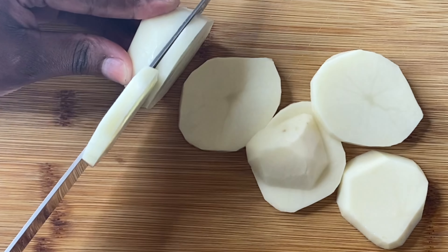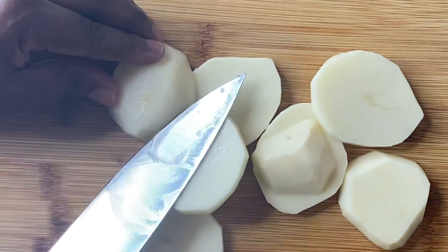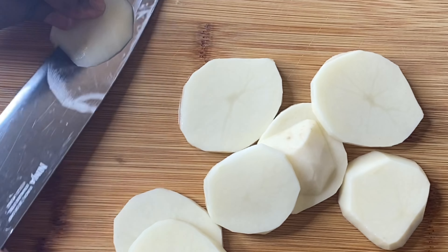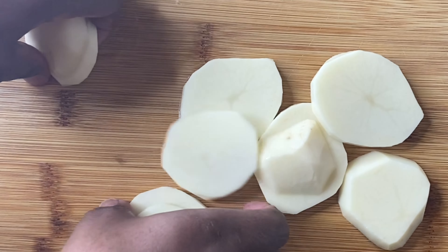Then we're gonna take our potatoes and cut them. We don't want them to be too thick nor too thin — not so thin I'm making potato chips, but not so thick like I'm making candy yams either. Kind of in the middle of that.